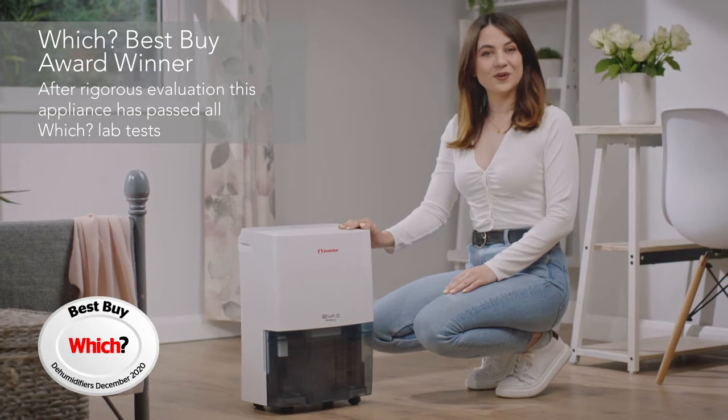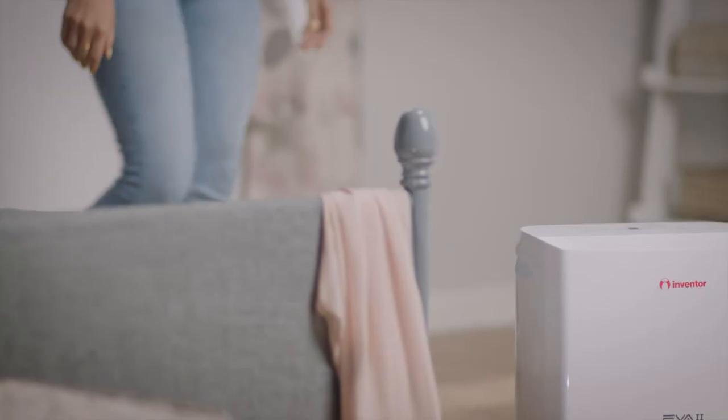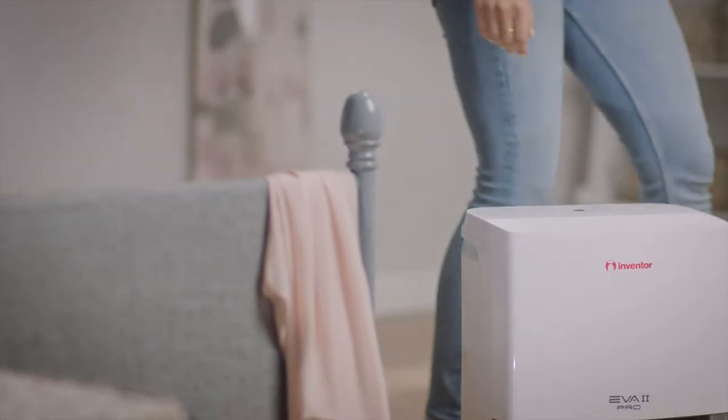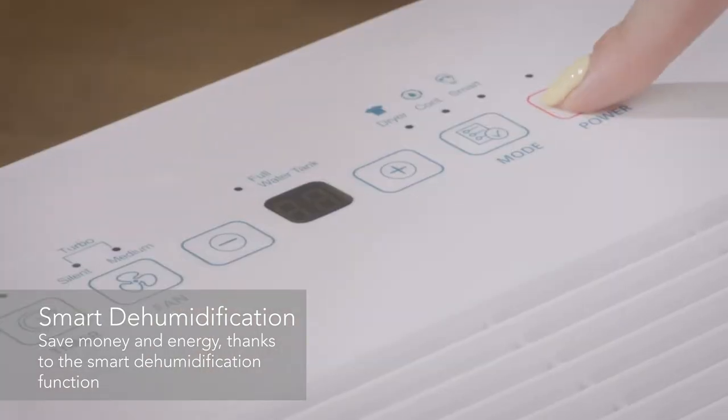Effortlessly control the moisture levels in your home with the Inventor EVA 2 Pro Dehumidifier. This model's smart technology automatically selects the ideal moisture levels based on the room temperature, so it never uses more energy than it needs, saving you money.